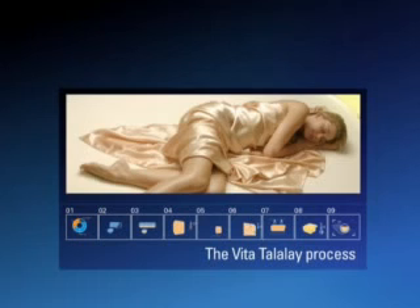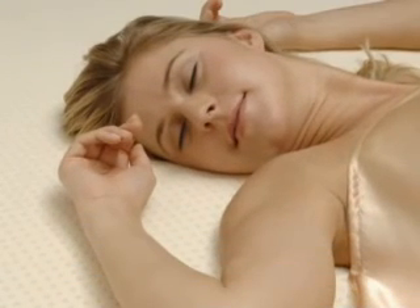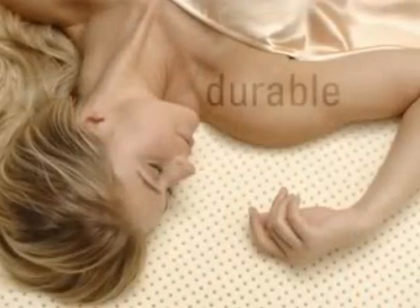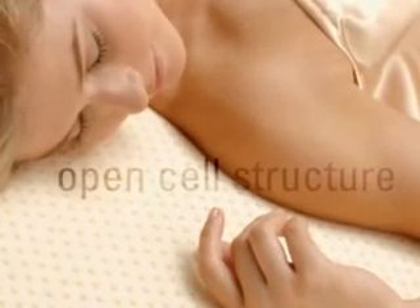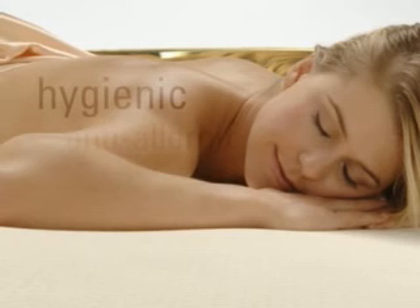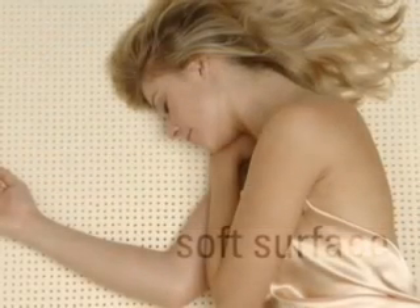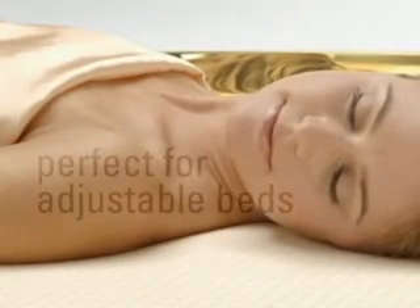Benefits of Vita Talalay. From this complex process emerges an exclusive material that meets all demands of comfort and luxury. Its outstanding durability without loss of elasticity is just one of the major benefits. The open cell structure manages your body heat while you sleep — your mattress feels cool in summer and warm in winter. Because of its excellent ventilating capacity, it dries quickly, maintaining a hygienic bed environment. Vita Talalay is anti-allergic and mildew resistant. It offers a soft surface that follows the shape of your body and bends easily with adjustable beds. Above all, its elasticity guarantees optimal support, keeping the spine straight and revitalizing your body.